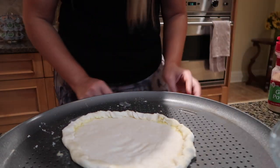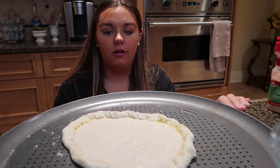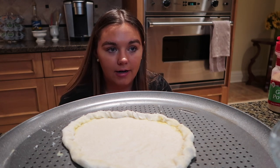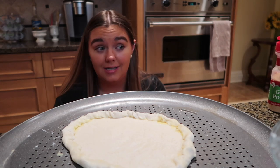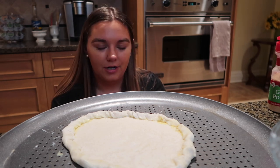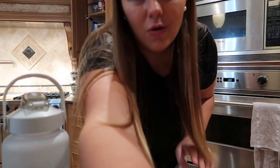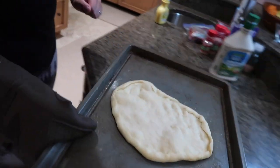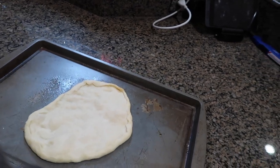Now you have to bake the crust for a couple of minutes, take them out, and then you can decorate them — by that I mean sauce, cheese, and whatever toppings you want. We're going to put these in the oven, then put our toppings on. Pro tip: if you're waiting on something, clean in the midst of it so you can enjoy your food after. This is Will's. Mine almost looks bigger and we were going in thinking it was going to be smaller.